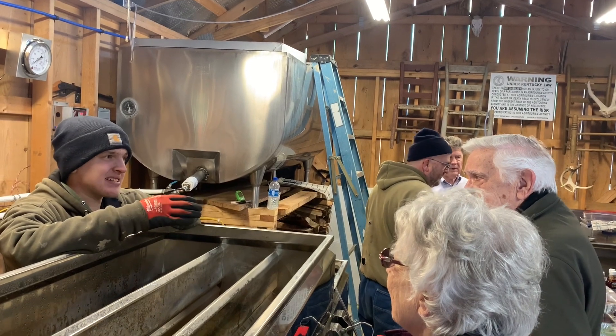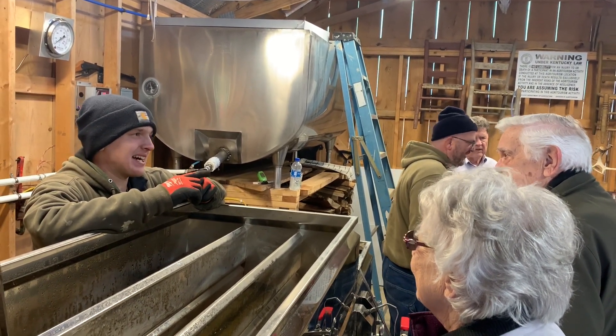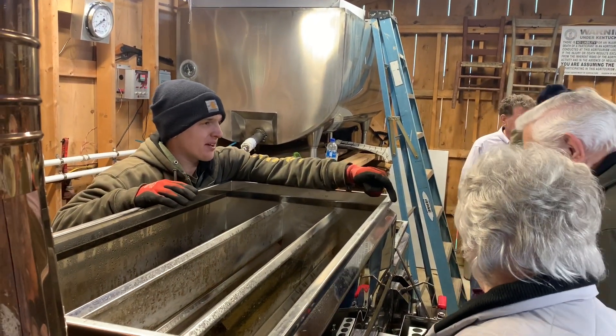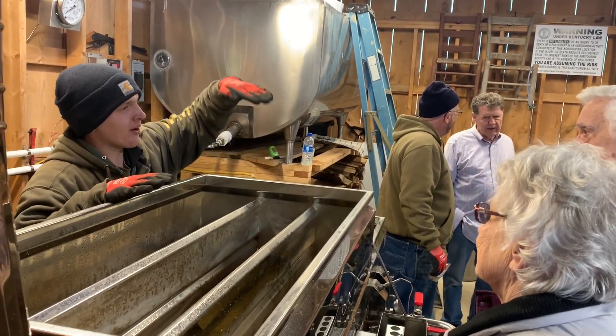It typically takes about 70 gallons of sap to make one gallon of syrup, so you have to boil out 69 gallons to make one. The sap comes into a float box over here — it's the same as what's right in front of you. If the level goes down, it opens and lets more sap in, and when it fills up it closes.